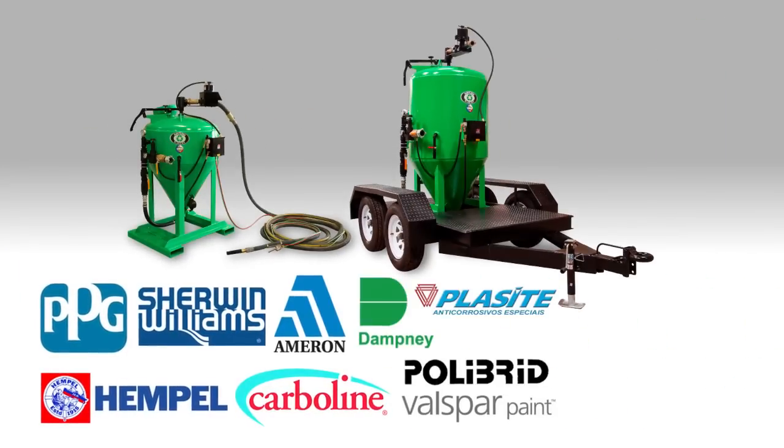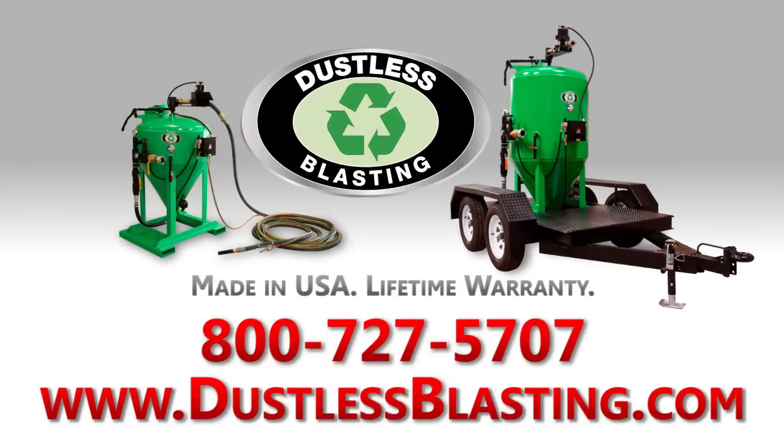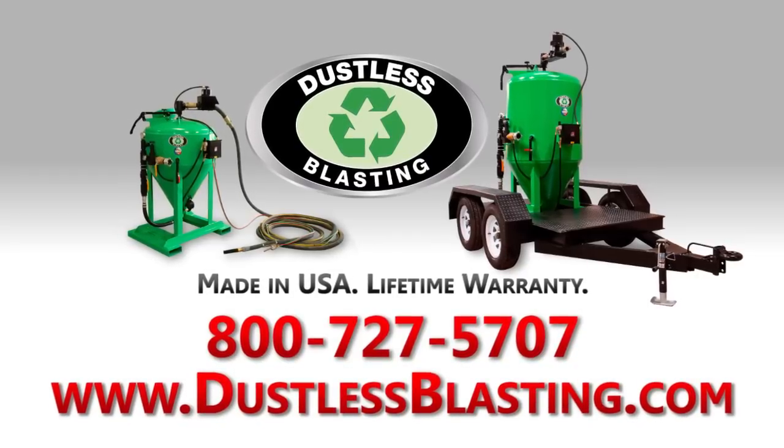Approved by all major paint manufacturers. Call us now to find out how you can increase productivity and profit with the dustless blaster.